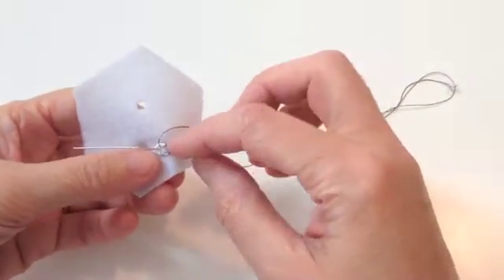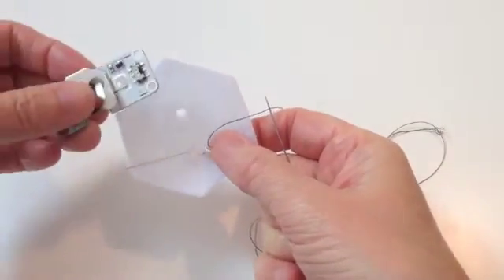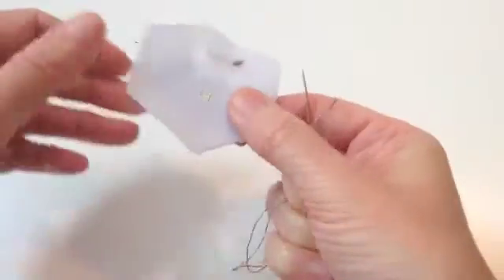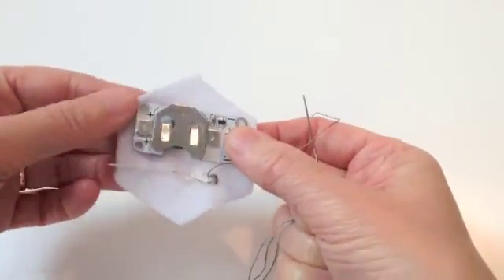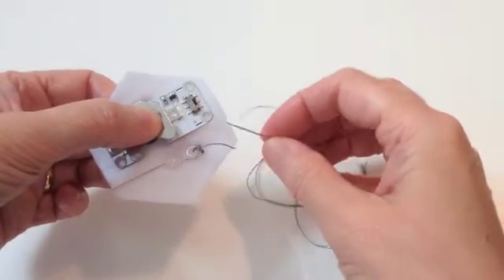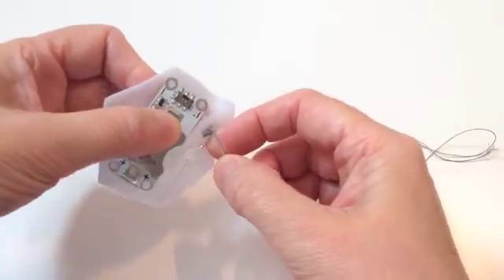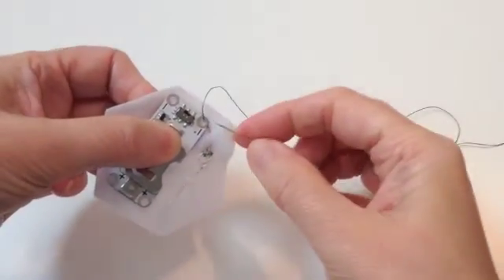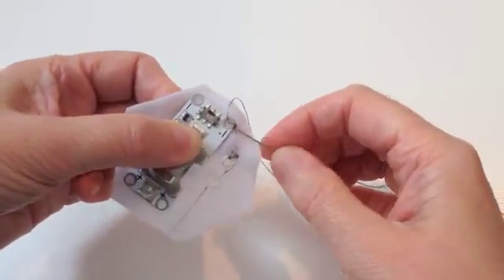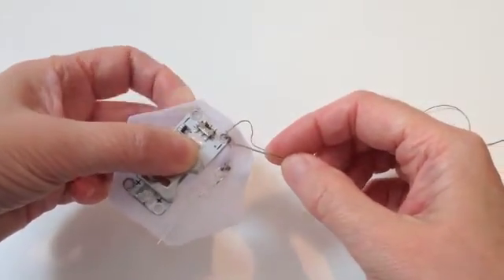The negative side of the LED leg is held down using tight over-sewing stitches. I'm then going to position the cell holder so that the light sensor goes through the hole and can be seen on the right side. Taking the thread from the leg we've just finished, I'll run a couple of running stitches over to the connection point on the cell holder to get it into position. It's really important to note that it's the negative connection point - the two negatives joining up: the negative leg on the LED and the negative point on the cell holder.